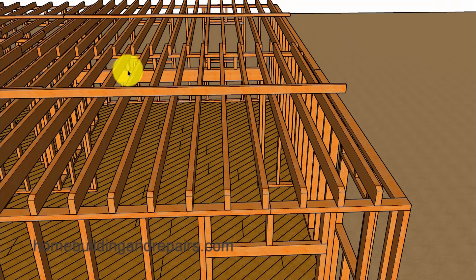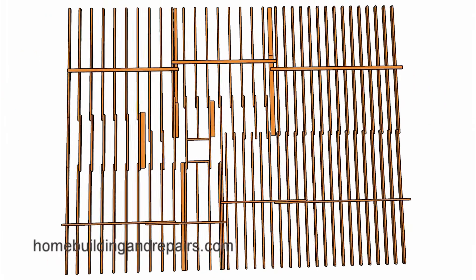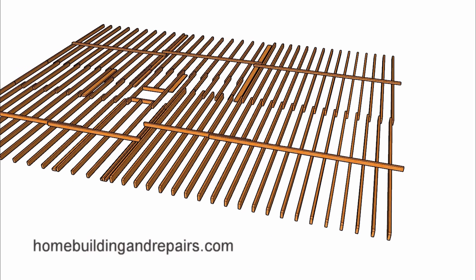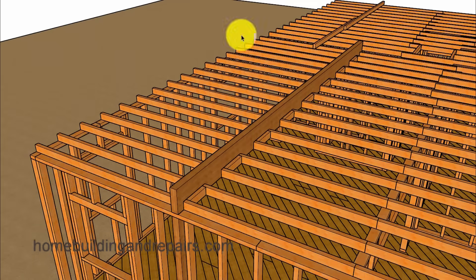You might also want to mid-span block all of the ceiling joists instead of using a strong back. I'd like to point out that this is probably my preferred method for this type of repair, because trying to lift joists that are already deformed and sagging isn't usually going to provide you with a flat ceiling.